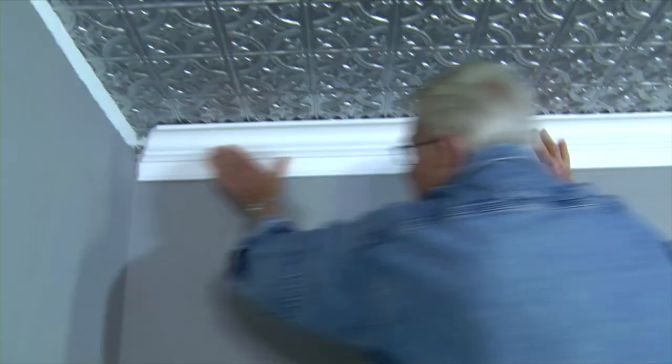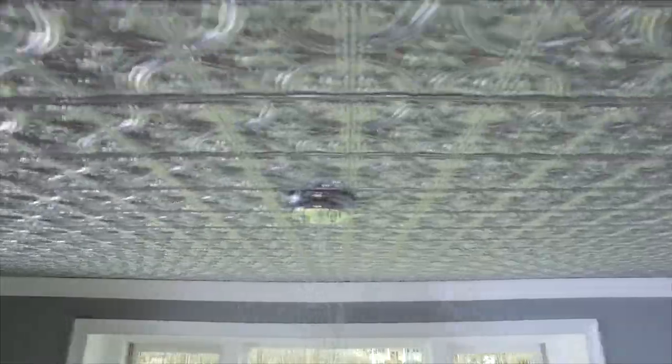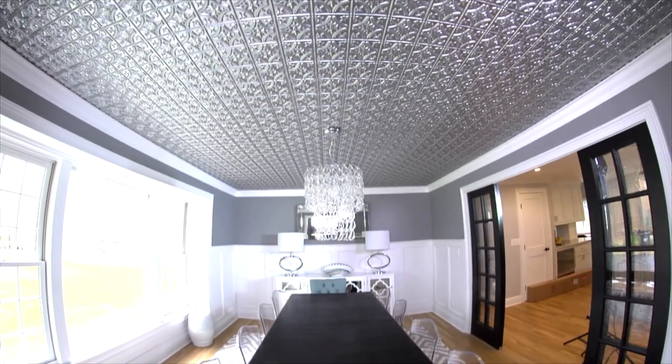With the ceiling tiles up, it's now time to install the crown molding. Finally, I reinstall the chandelier. There's an impressive variety of ceiling tile colors and patterns available to enhance just about any decor.